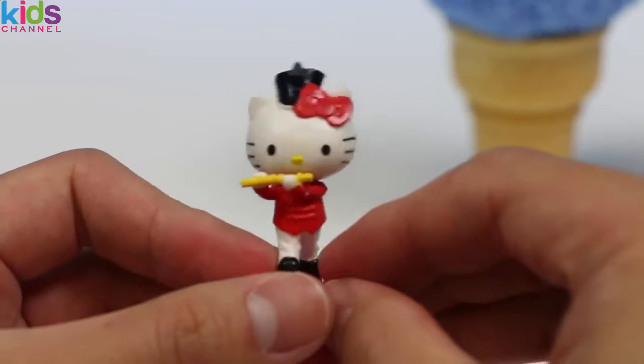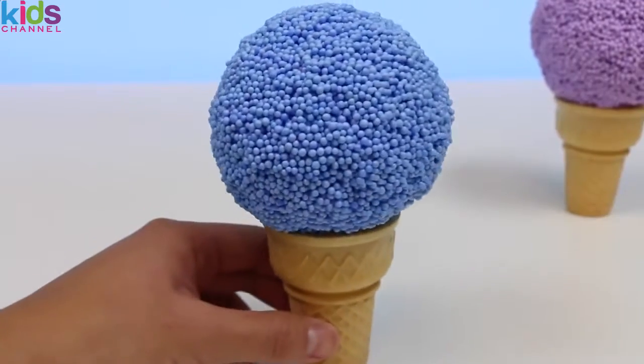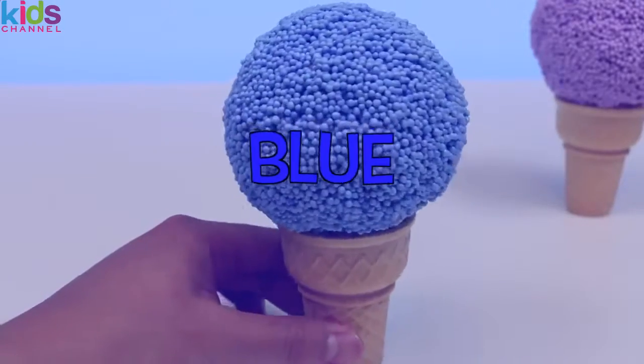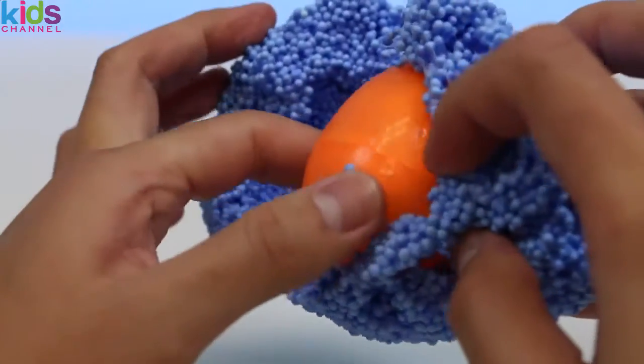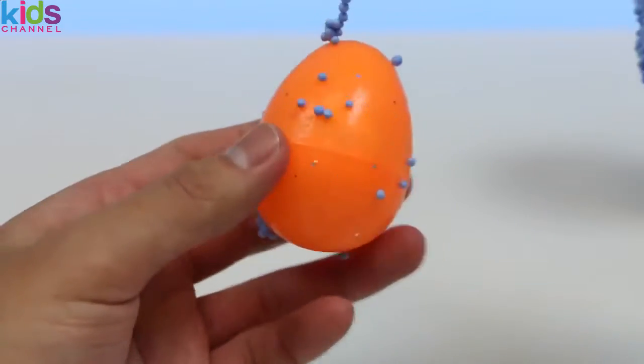Wow, two thumbs up — you're really good! Let's keep on going. Here's a blue ice cream play foam. For this flavor, let's go with blueberry — can't go wrong with that. Let's melt the blueberry ice cream and find the surprise. An orange egg — we'll need to crack this open.